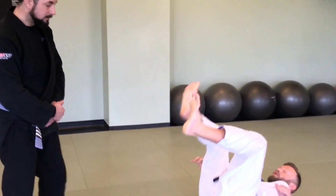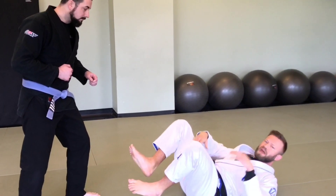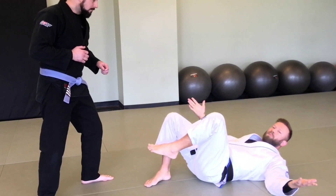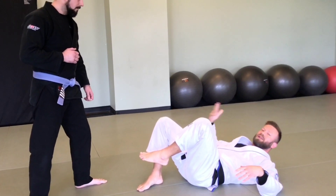A common misconception is thinking that if I'm on my back I can just stomp his knee and it's going to fold his knee in half, he's going to drop down, start crying, and I'll be victorious. That might happen, but that's not what we need to prepare for — it's a very unlikely outcome.